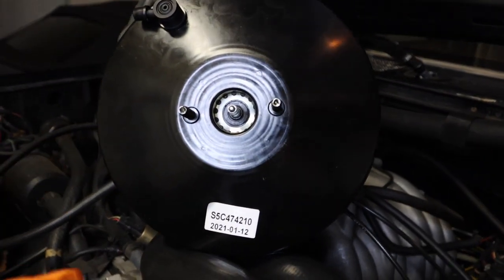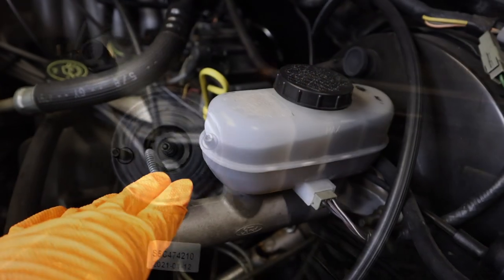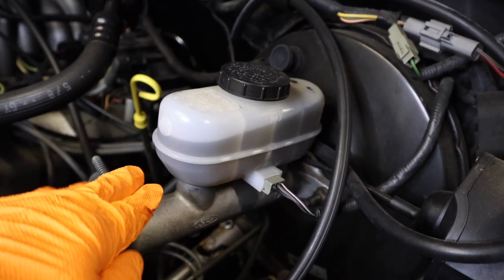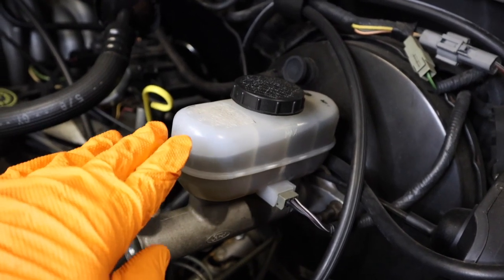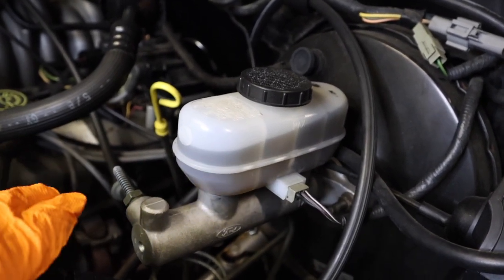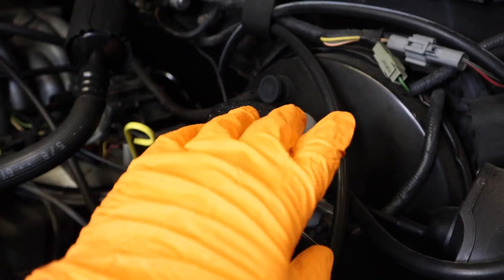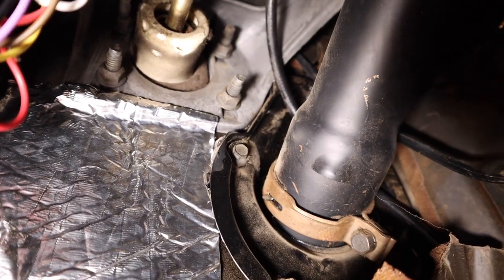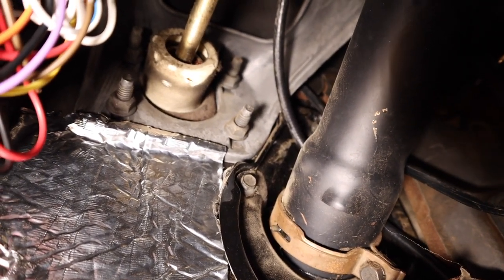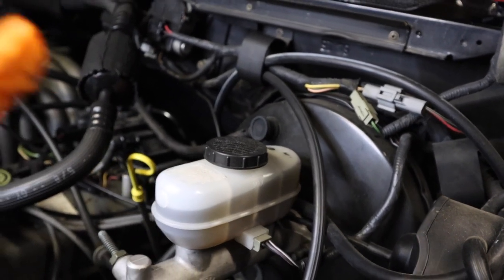I was able to find a brand new one online - I'll link the part number in the description. This here is the master cylinder and that there is the brake booster. To tell which one is bad, they'll give you two different symptoms. If your brake pedal goes all the way down to the floor with hardly any braking and you have to pump it a couple of times for the brakes to grab, that usually means it's a master cylinder issue. If you apply the brakes and hear a gush of air and the brakes firm up really good but there's hardly any stopping power, that'll be the brake power booster that's bad. And that is what we're going to replace today.